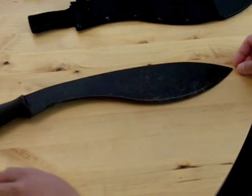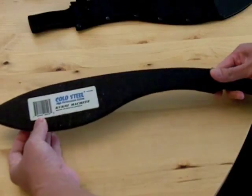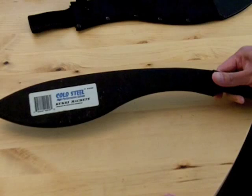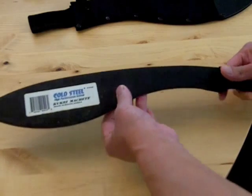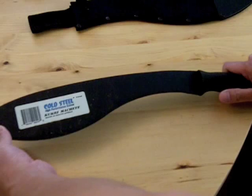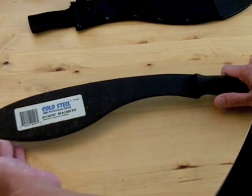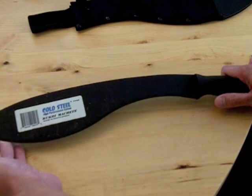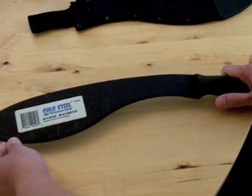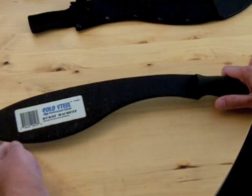I haven't cleaned it — it's been used a little bit — but what's interesting is it's actually made in South Africa. I haven't seen a lot of things made in South Africa, so I'm interested in that. This is actually 1055 SAE carbon steel. SAE stands for Society of Automotive Engineers; they do all the grading of steel, and this is a carbon steel grade 1055.